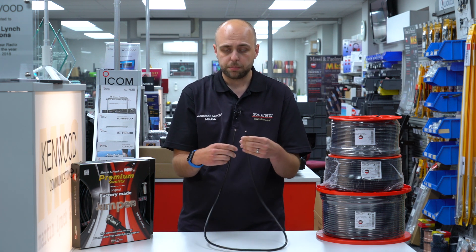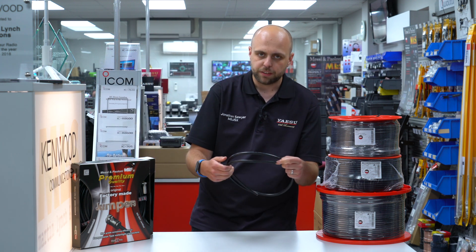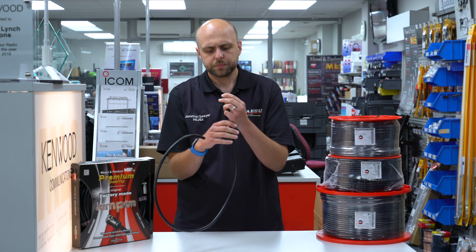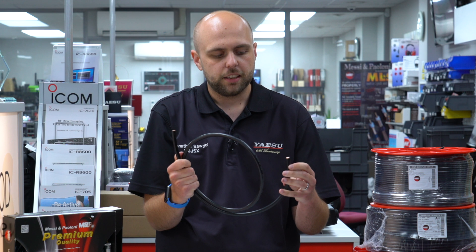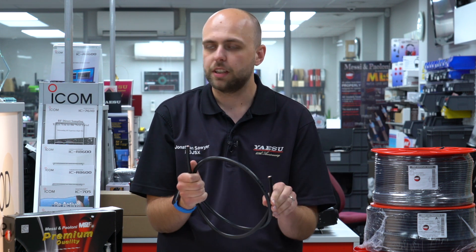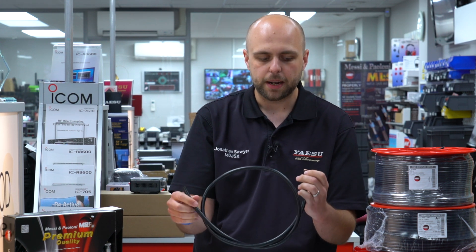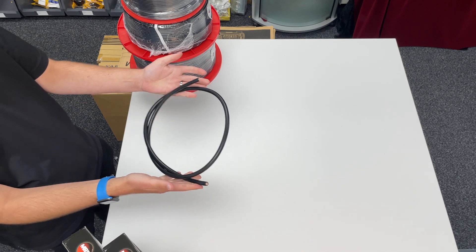However, if you're looking at more of a permanent installation and longer run on VHF or UHF, then you probably want to consider the Ultraflex 10. Still quite nice and flexible — that's why it gets its name. It's got 7 strands on the centre conductor. It's double screened, so you've got the foil and the braid. It's a nice, easy cable to work with. In fact, I've just used some Ultraflex 10 on my own V2000 installation and putting the connectors on was nice and easy. It coils up nicely and is a really easy cable to work with.